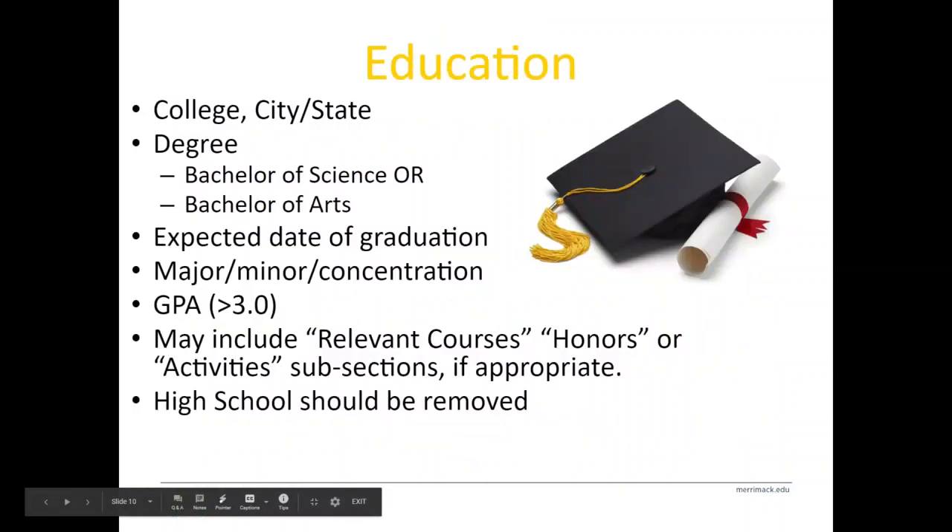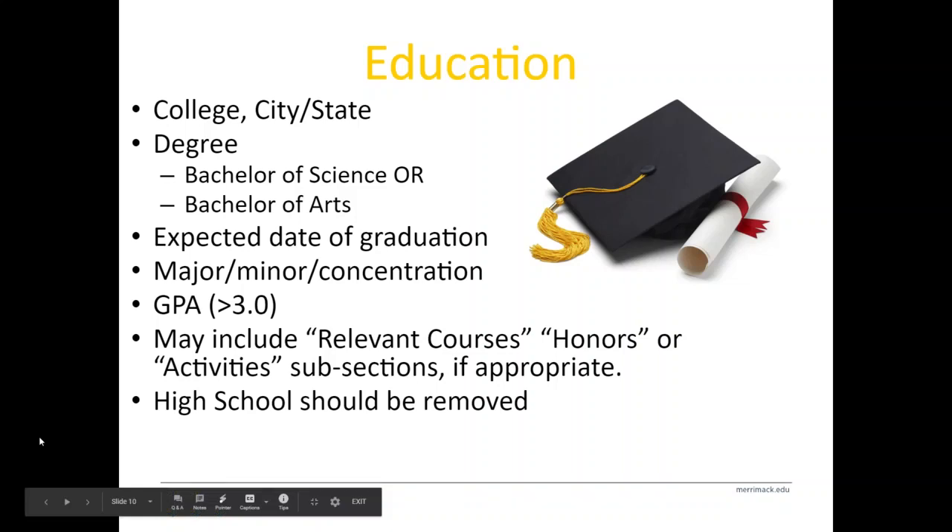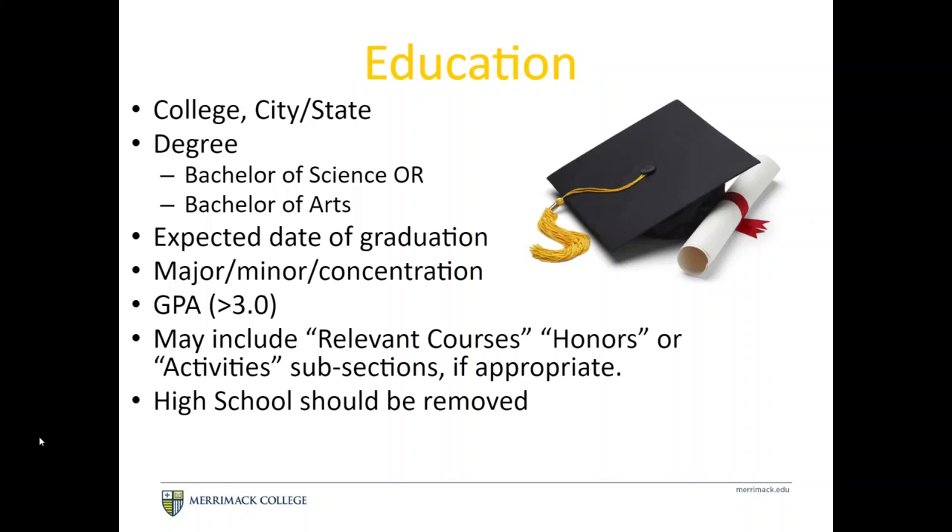For the Education section, list your college with your most recent degree at the top. Make sure you know whether you're receiving a Bachelor of Science or Bachelor of Arts and have your major and minor correctly listed. Include your expected or actual date of graduation — just month and year, not the day. You can include your GPA if you'd like; consider it if it's above a 3.0, definitely consider it if it's above a 3.5. You can also include relevant courses, honors, or activities as a subsection.